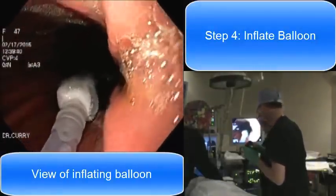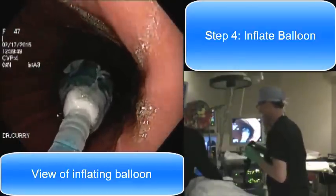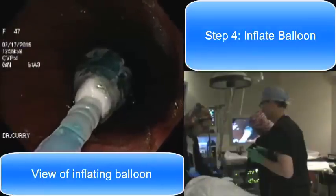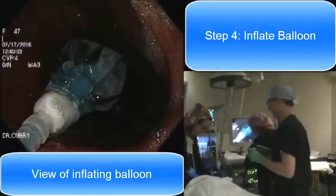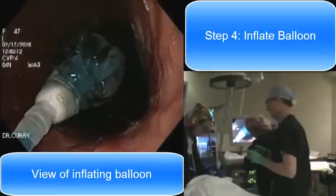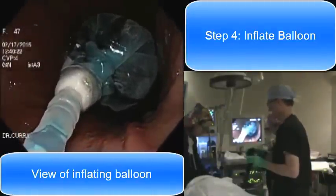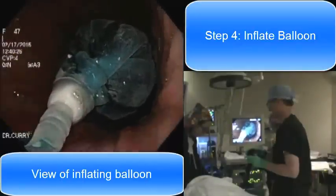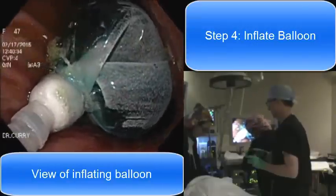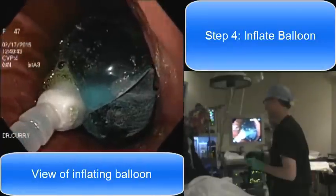My assistant in the background is getting ready to start inflating the balloon while I keep the scope focused on it so we can watch it inflate. You can see a little bit of saline going in — it's blue because we put blue dye in the saline. On the off chance that there is a leak or a rupture, the patient wouldn't know it because it would turn their urine blue, which would be a clue to give us a call. But that's very uncommon. My assistant is pushing 60cc syringes full of saline with methylene blue dye into the balloon, and we're going to put a total of 600cc of saline in this patient's balloon, which weighs about 1.3 pounds.